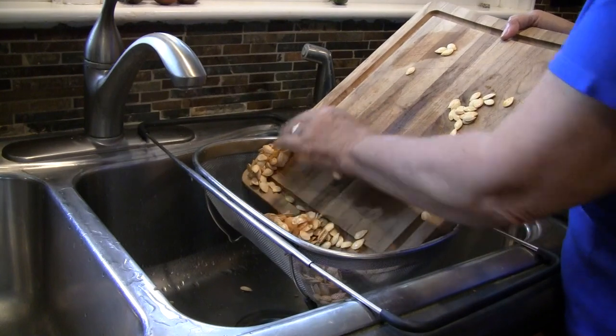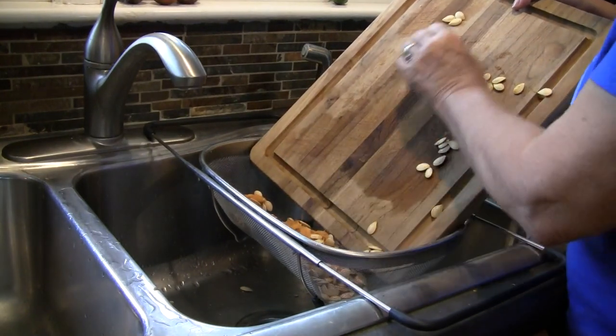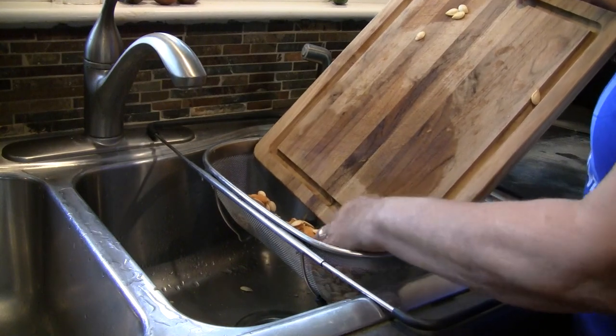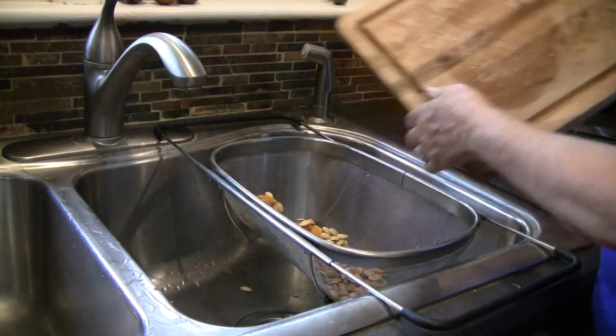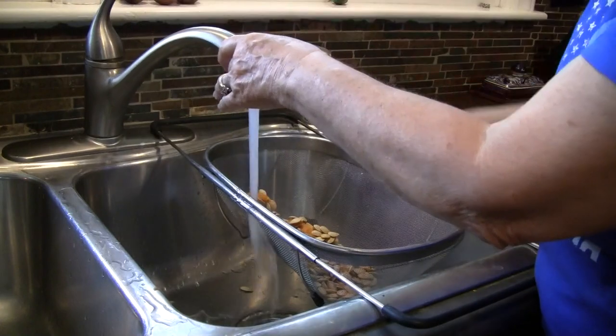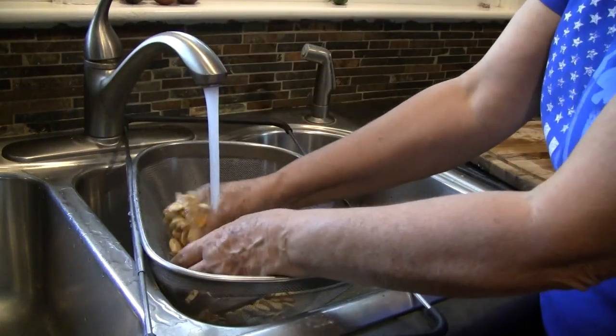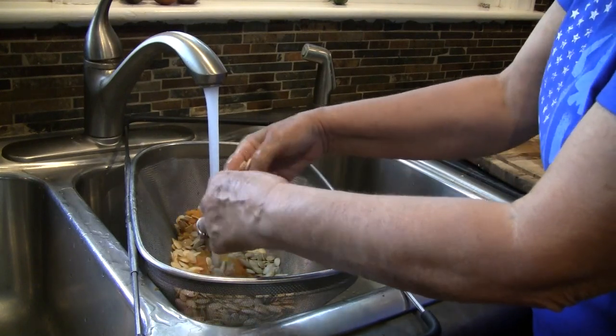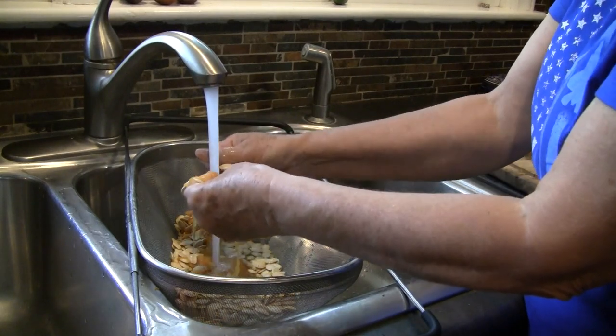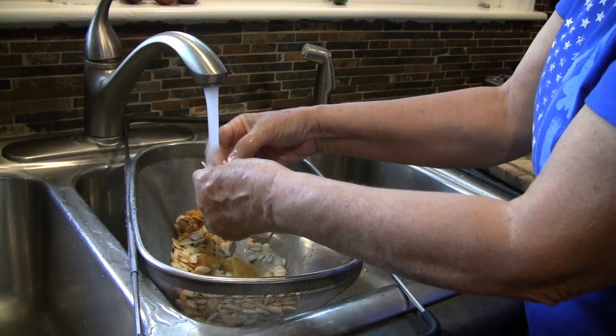Today we're going to take those seeds, wash them, and toast them. I did this as a separate video so people could access it if they're just wanting to know about the seeds as opposed to the pumpkin butter. Getting the seeds out of a pumpkin along with all the — I call it pumpkin guts — that's about the hardest part. We're going to dump them into a strainer basket and run some cool water over them to rinse them and separate them from the pumpkin guts.